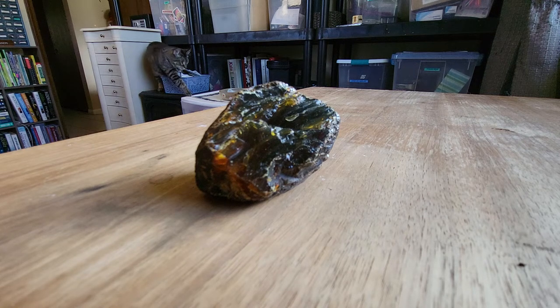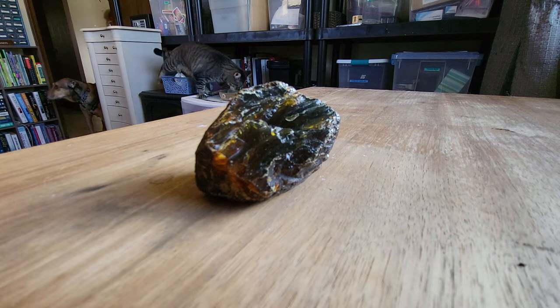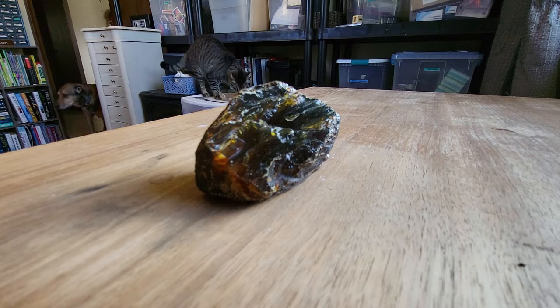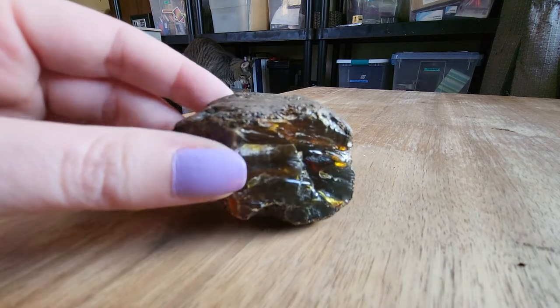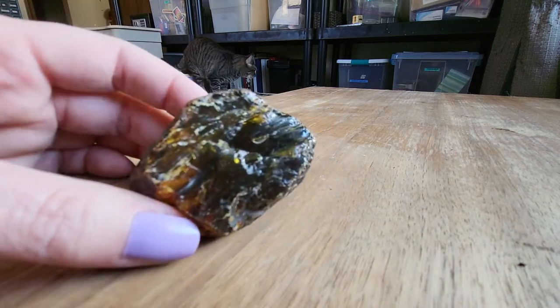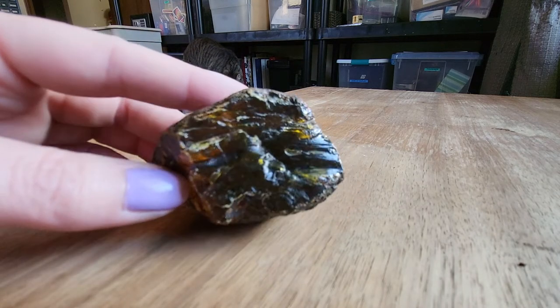Hey everybody, Rockaholic here. There's Saki and Cooper in the background. What I'm going to be attempting today is to polish a piece of amber. I have never done this before — I have only hand polished Petoskey stones, so this should be interesting.